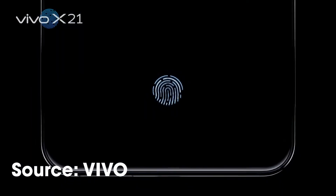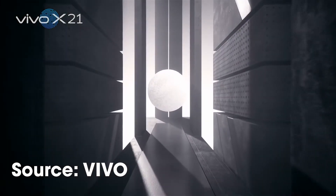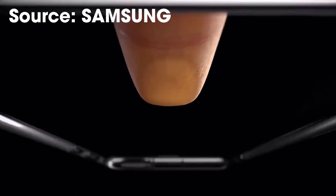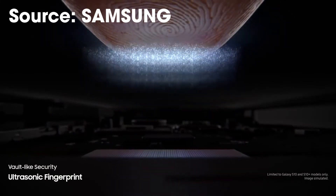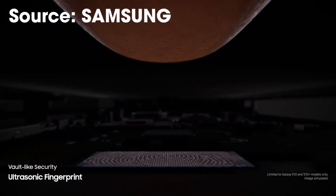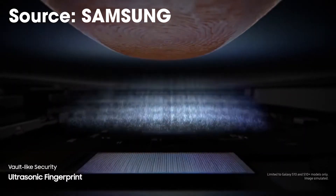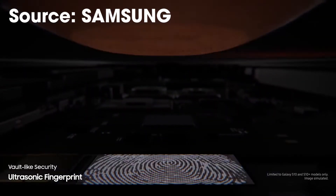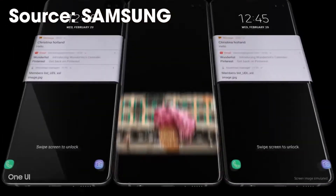And here is where the in-display fingerprint scanner pattern started. There are generally two types of in-display fingerprint scanners: optical and ultrasonic. At the surface they function the same, but underneath, both the system and protection are dramatically different. I'm comparing them so you can pick what suits your usage.